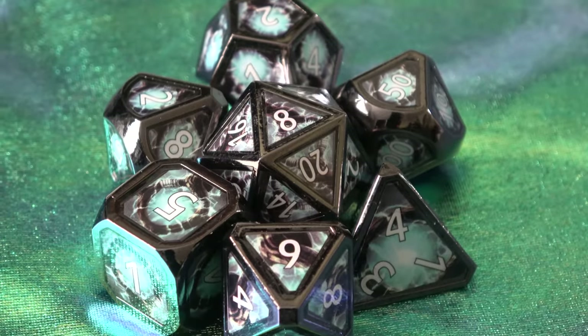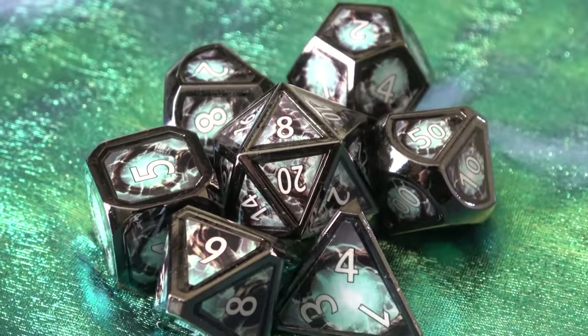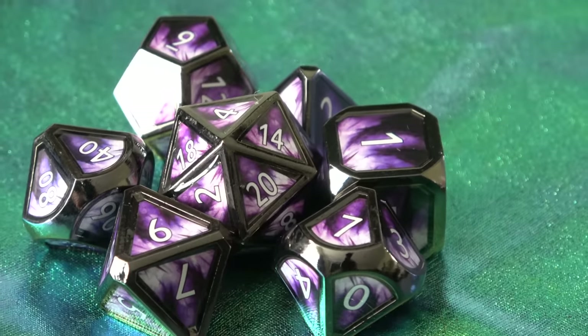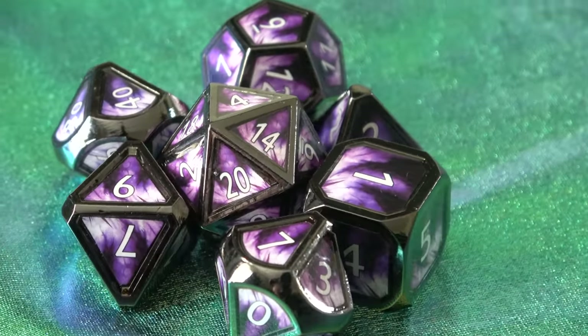I think it's a great set and it looks awesome for what it is. However, of the three designs, my favorite is the Eldritch Blast set. I think the black and white go very well with the grayish metal frame on the outside and the black and white letters. I think it fits very, very well and is an overall extremely appealing set.